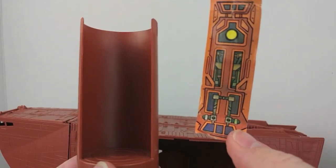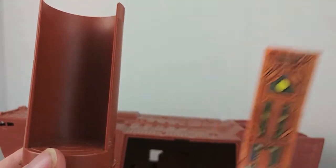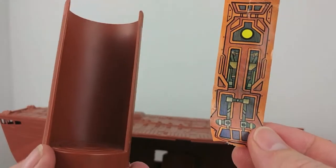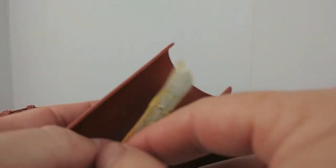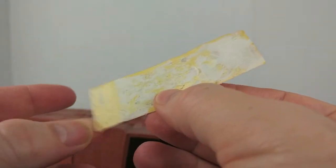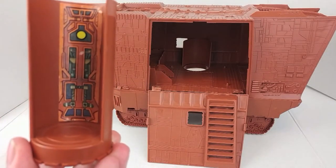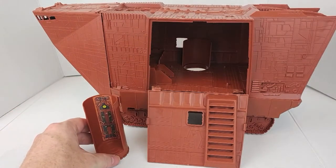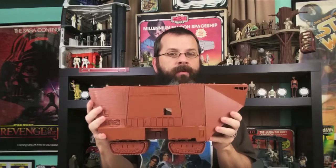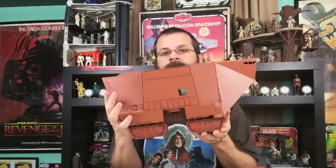Now I need to determine which way the sticker goes — does it go this way or this way? Time to go online and look at the instructions. After an extensive search on the internet that took all of about a minute, the sticker goes on this way. All I need to do first is make it sticky again using a glue stick. Look — the sticker is on and it looks fantastic! The Kenner Vintage Jawa Sandcrawler. Kenner did a great job with this. This is an amazing piece to have in anyone's collection. I'm so happy.